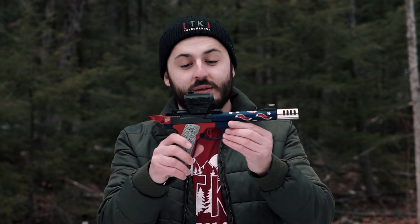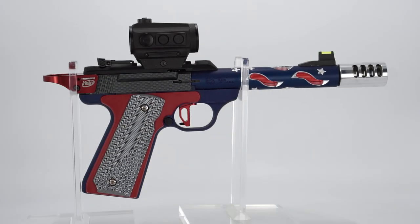Hey, welcome to another Tandem Cross video. My name is Luke, and today we're going to be talking about the Buck Mark, one of my favorite competition pistols. We're going to talk about all the parts that Tandem Cross makes to make it competition ready.